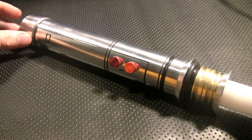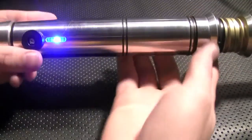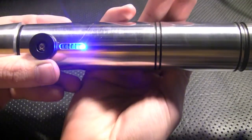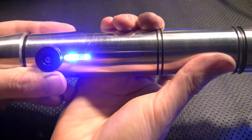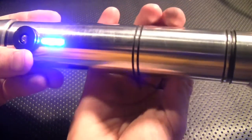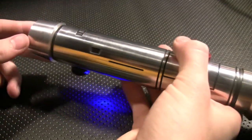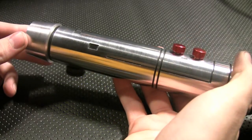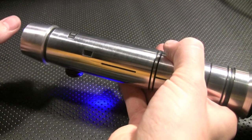We also have a flush recharge port in the pommel, and I want to show you the custom bar graph as well. Let's turn it on — random pattern, very very nice. To access the menu to change sound fonts is very simple: you just hold the auxiliary.